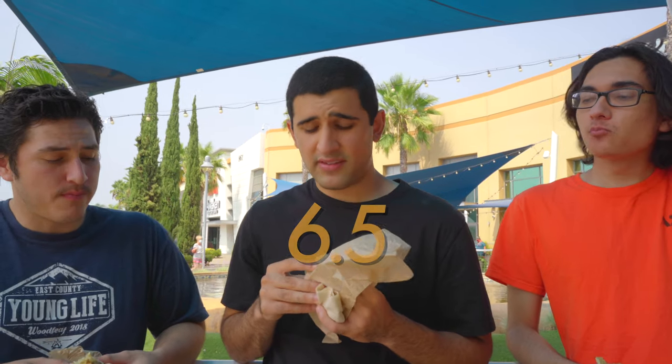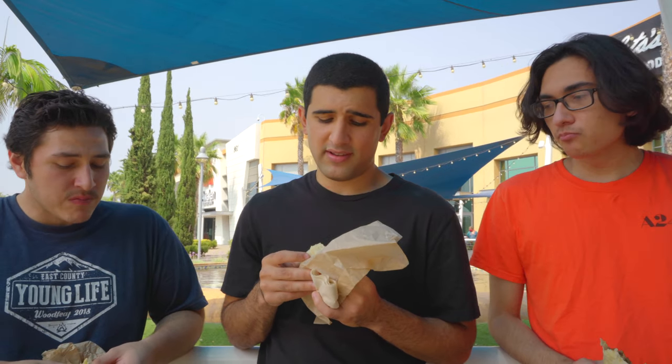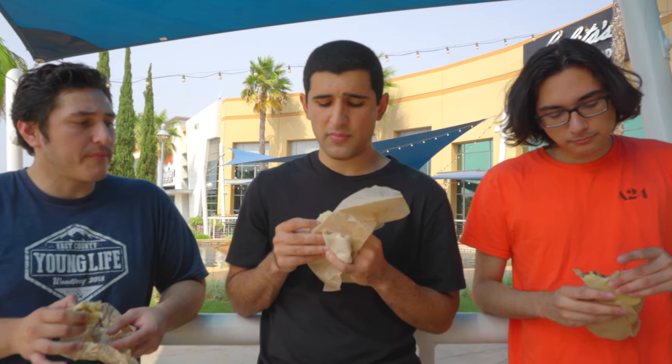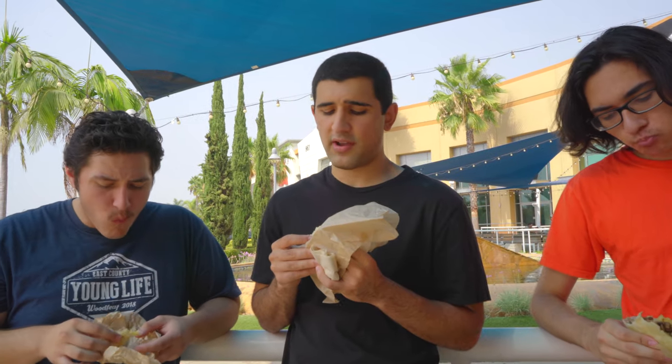I'm feeling a 6.5 on this thing. The carne asada is okay, I think it could use a little bit more flavor. Going to the other ingredients, especially the french fries, I think they are pretty lackluster. The tortilla is not something to rave about. Sour cream, in some spots, could have used a little bit more. But other than that, it's pretty standard. The french fries are just really holding this thing back a lot.